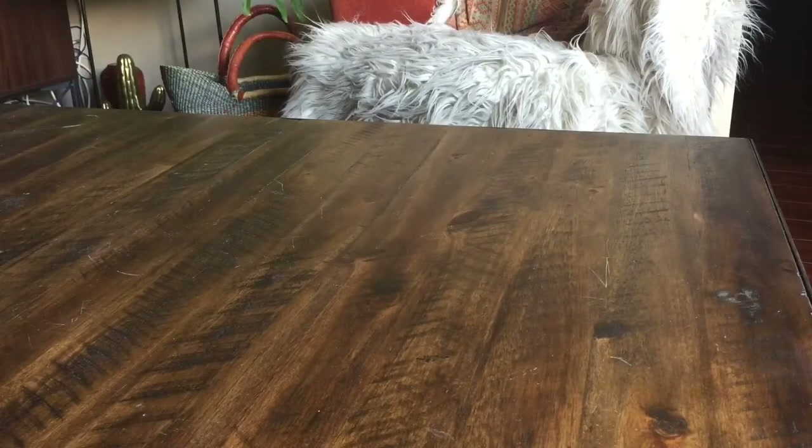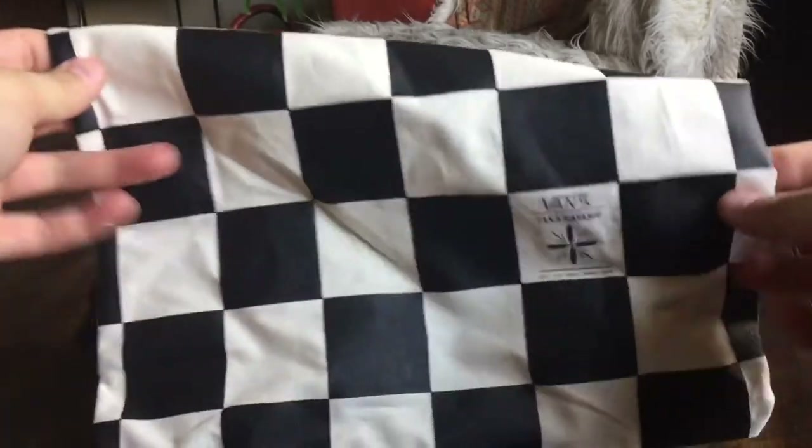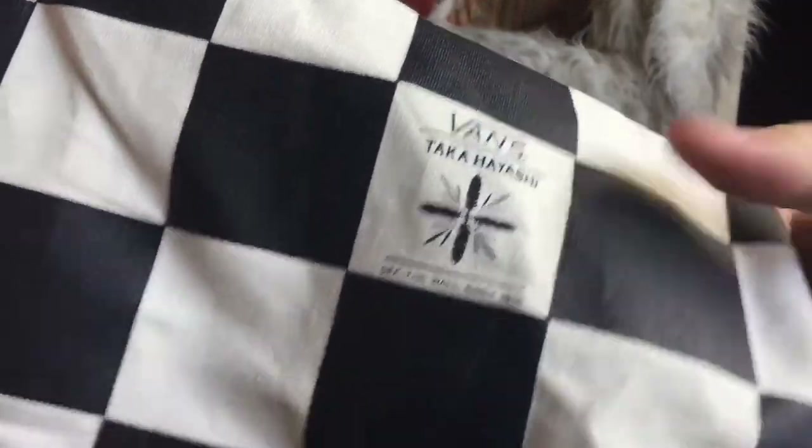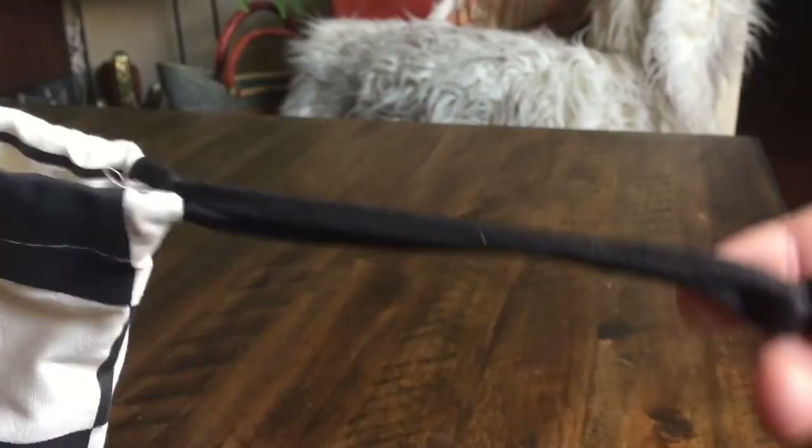We also get a different dust bag this time around, which is actually a pretty sweet one. It's got a nice checkerboard pattern with a small Takahashi feather graphic. The back side is pretty much the same exact thing, and you got a black drawstring on that.